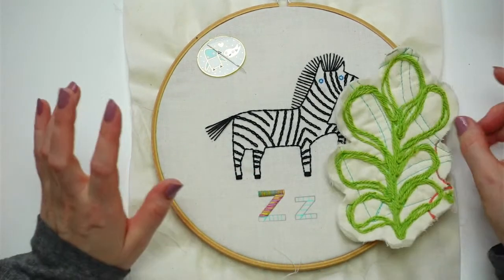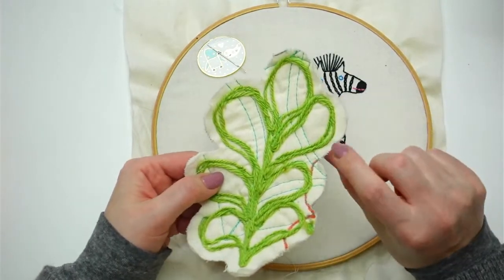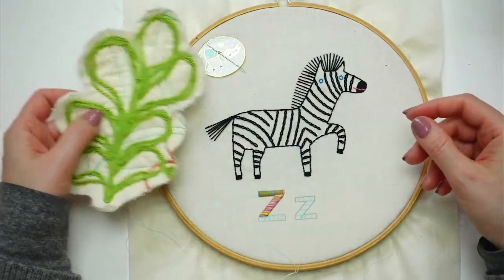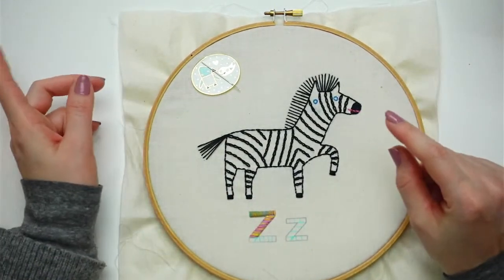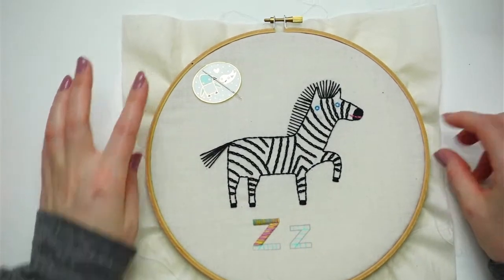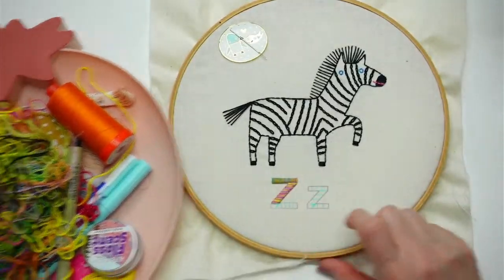I kind of like that idea, though it might pop a little bit more on the cream background. I do like the idea of it being on the colorful background too. When someone mentioned couching, that made me think of this and it'd be really fun. All right, I ran out of thread so let's pick some new colors.